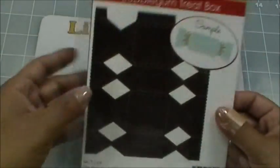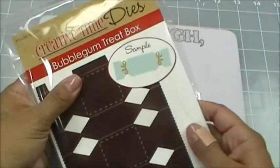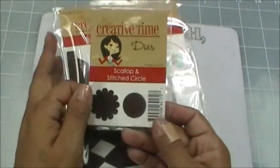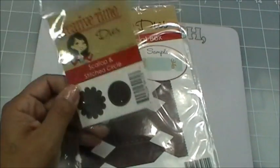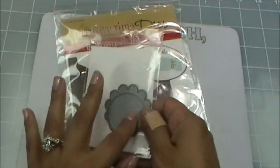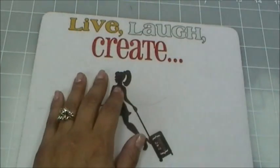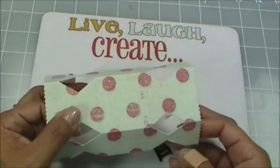For today's project I'm going to be using the Bubblegum Treat Box — I simply love it. I'm also going to be using my Scallop and Stitch Circle die set, which comes with two sets. I actually used this for the flowers in my video yesterday, and I've already got everything cut out.